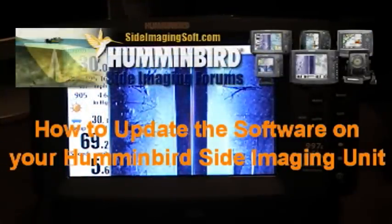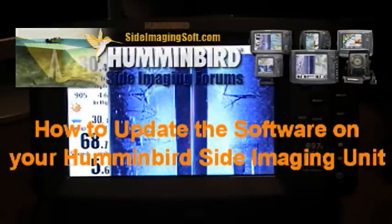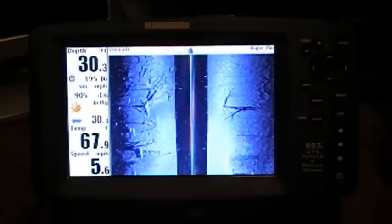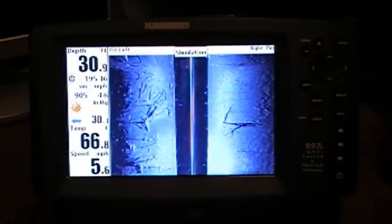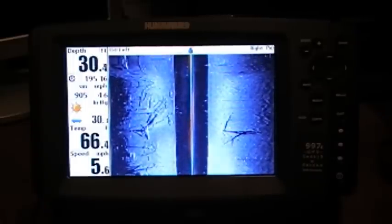Hey guys, this is Robert Goetze from the Humminbird Side Imaging Forums at SideImagingSoft.com. I just wanted to do a quick demonstration tonight on how to properly update your Humminbird side imaging units using an SD card. This is assuming that you've already downloaded the update from Humminbird.com and put it on the SD card either by copying and pasting or from Humminbird PC.